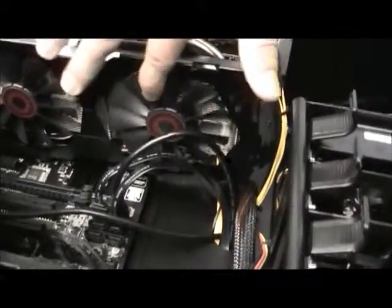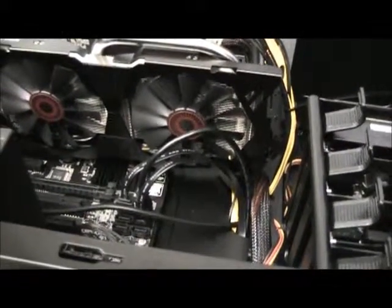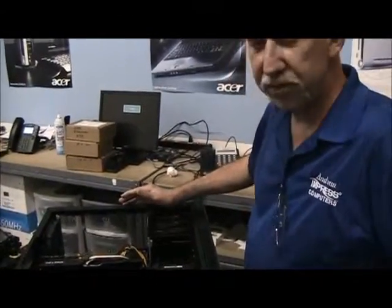So over time of this fan not turning, the video card was actually destroyed. You can avoid problems like this by having a company who knows what they're doing, like Impress Computers, assemble your machine and do all your cable management for you. Thank you.